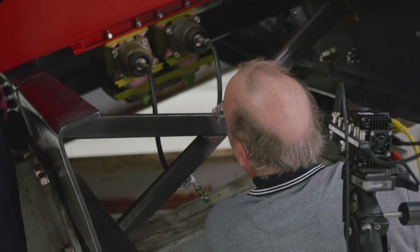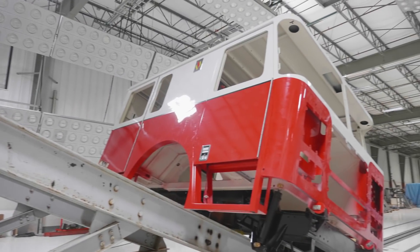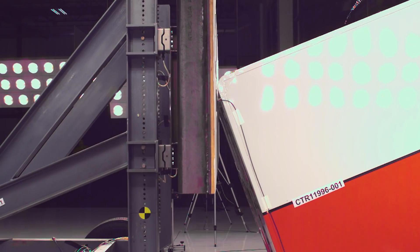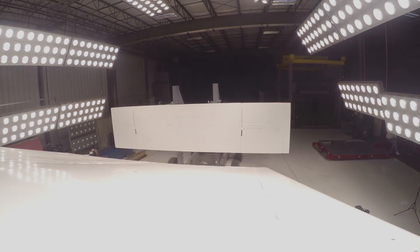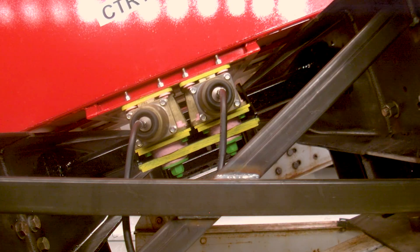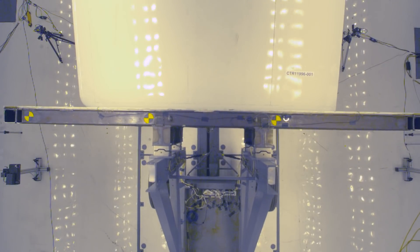We're looking to see what the result is of this new design. First, the cab was mounted at a 20-degree angle. Then, a platen, or wall on wheels, weighing nearly 15,000 pounds, was smashed into it. At the point of impact, 13,000 foot-pounds of force is applied to the cab, simulating what it would endure during a typical rollover event. High-speed cameras focused on critical areas of the frame, and sensors recorded data for detailed analysis.